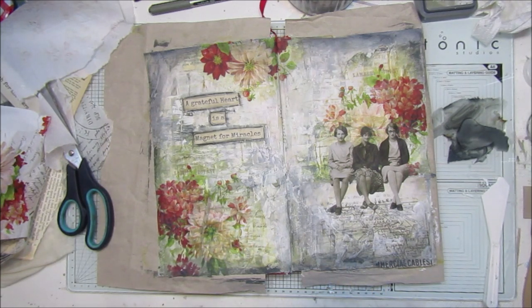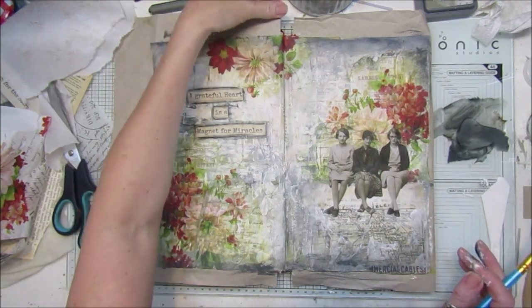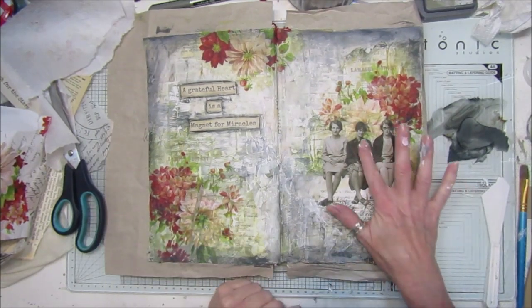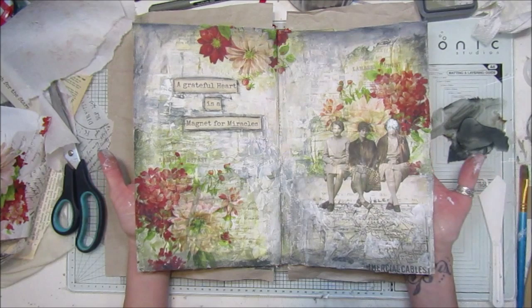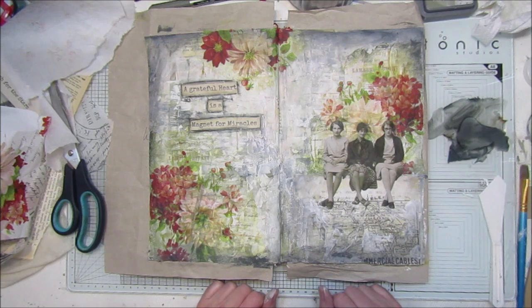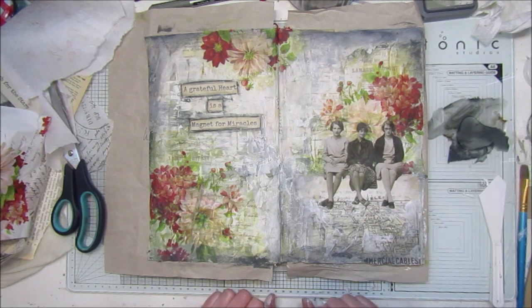I think that's done. I quite like that. It probably could do with a few splatters or something, but for now I think I have finished it. I'll let that dry - I might come back and do a few little bits to it, but I think it came out really well for my first big double page of my big journal. Thank you for joining me, I hope you enjoyed it. I hope you're all staying safe and in your craft rooms busy. Thanks for joining me and I'll see you next time. Bye-bye.